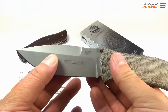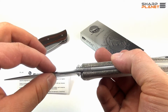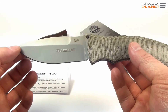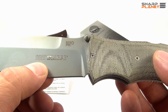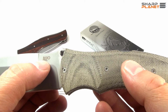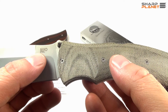The blade itself has a drop point design. As you can see, it's thinner on the upper side and has a really unique design. The name Start is engraved on the blade together with the Viper logo, and it also carries information about the steel — it's made out of N690 stainless steel.